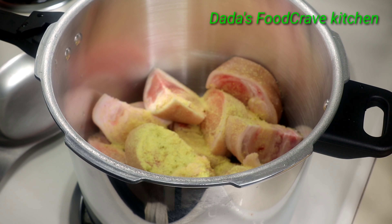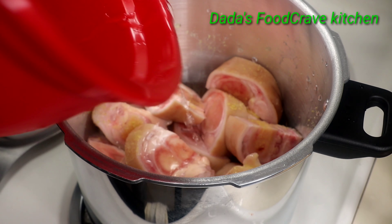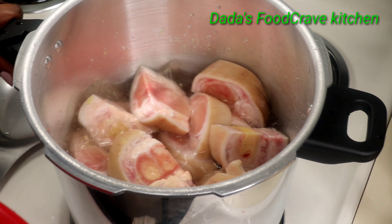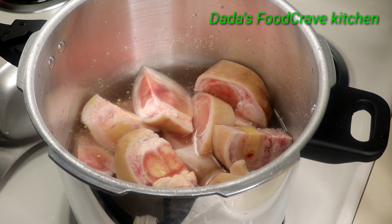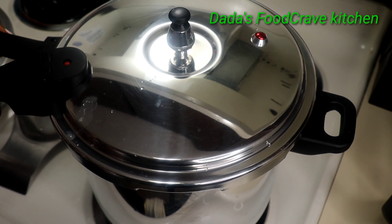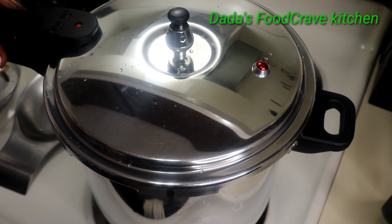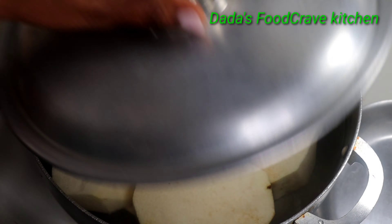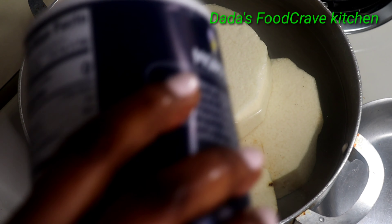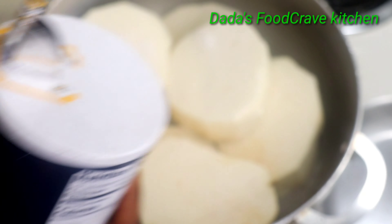You can pressure cook your cow foot depending on the texture you want — some people like it really soft, some like it almost al dente, not too soft and not too hard. Add water up to the line where the cow foot stops. Once that is cooking, I have my yams ready in water and I'm going to add some salt and get ready to boil them.